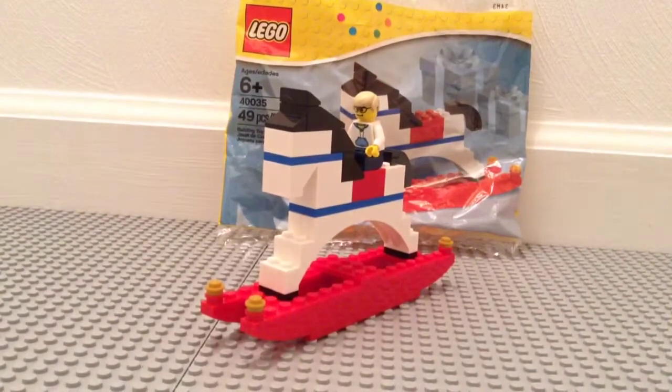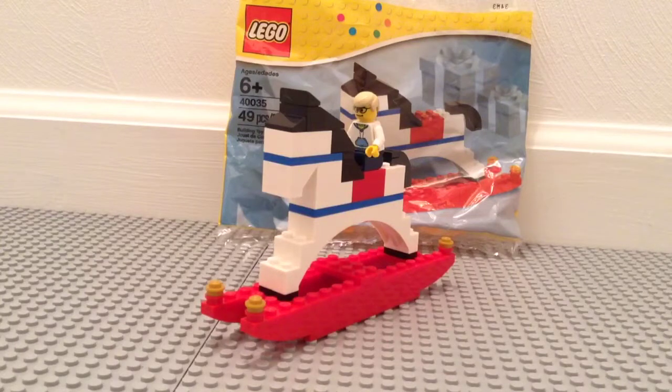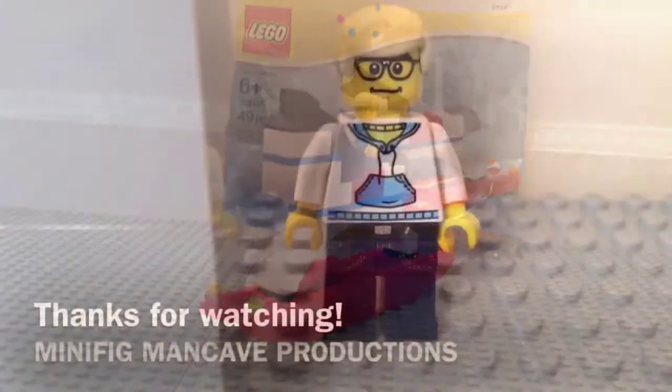My sigfig is not included, sorry guys. But there is the review. I do recommend this polybag — it looks nice on display, has a little holiday decoration, and it's actually a pretty creative design. That does it for this very quick review. As always, thanks for watching and I'll see you guys in the next video.